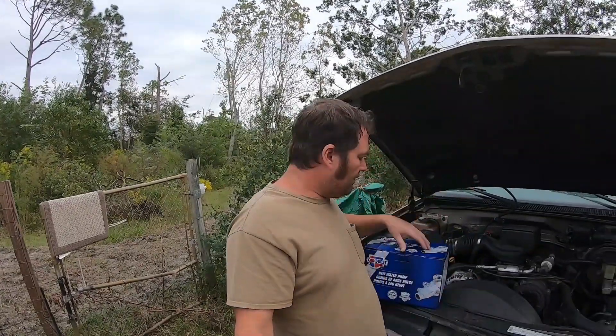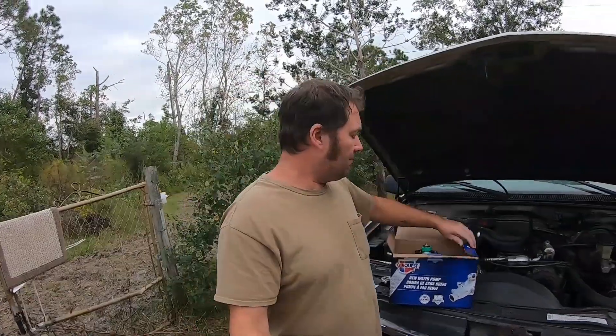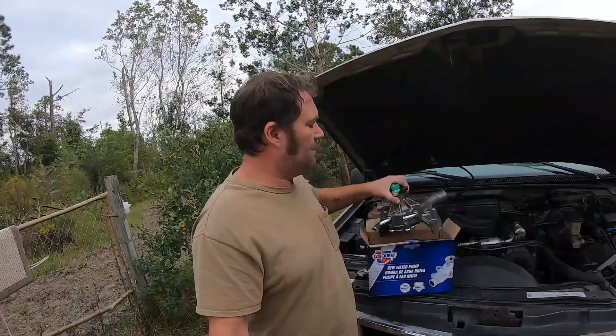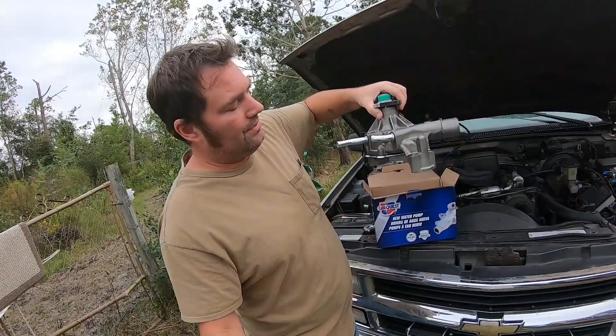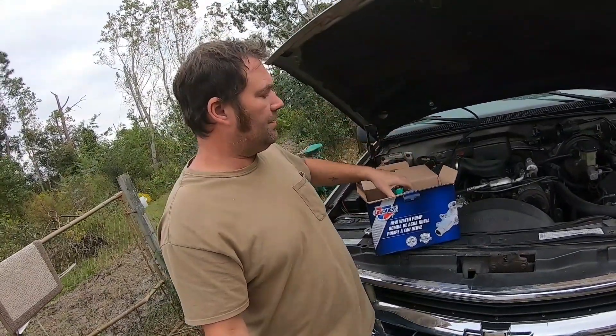Anyway, we got ourselves a new water pump. I did open this up to make sure everything was correct. Nice and shiny. We will be changing that out.